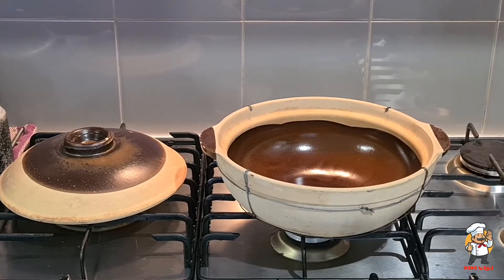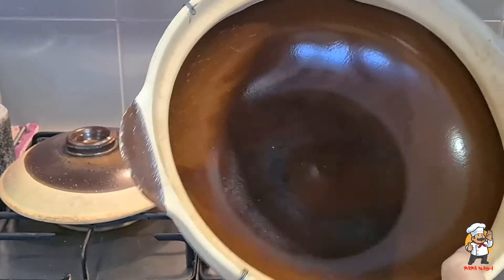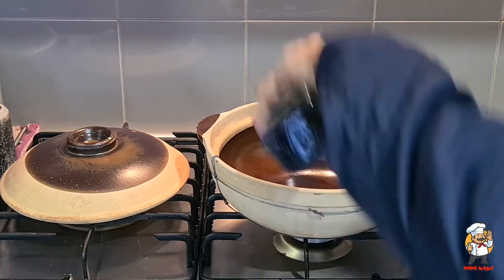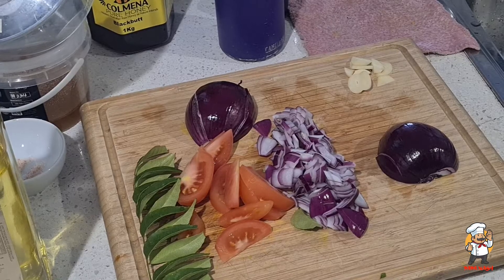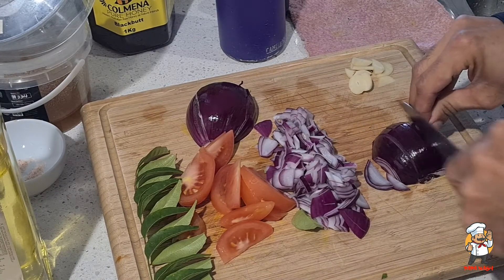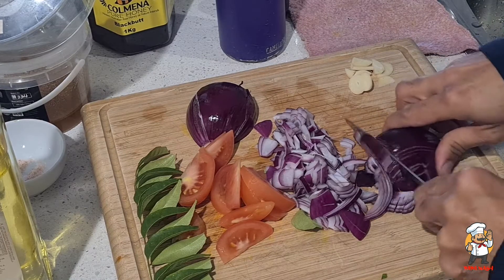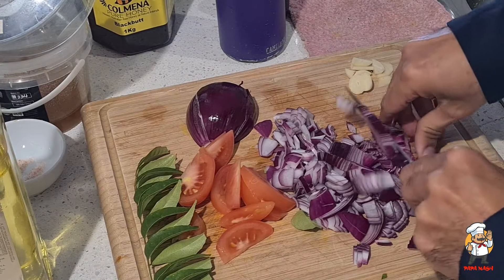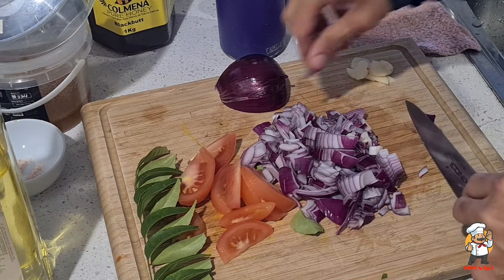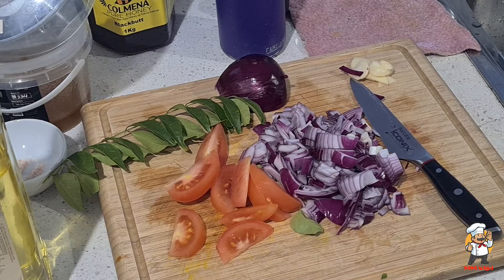Here is my clay pot — a beautiful pot I've had a long time and cooked many wonderful dishes in, including biryani. Start by putting in about four tablespoons of vegetable oil. I'm using red onion — cut it so the onions still have their texture. One garlic clove, roughly cut. Tomatoes are sliced thin, along with one stalk of curry leaf. Now pour the oil into the clay pot and we can begin cooking.